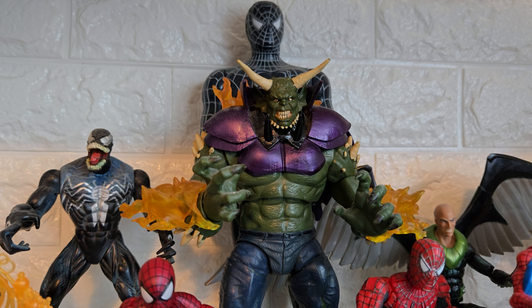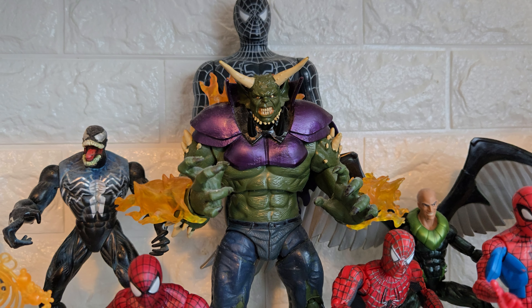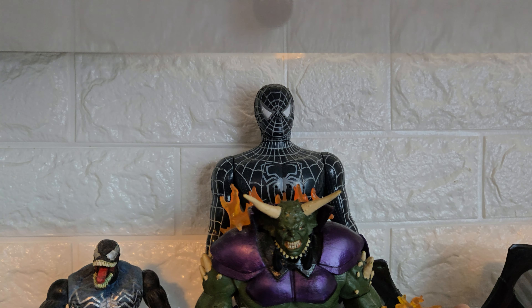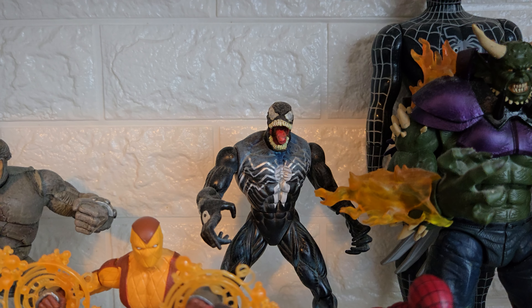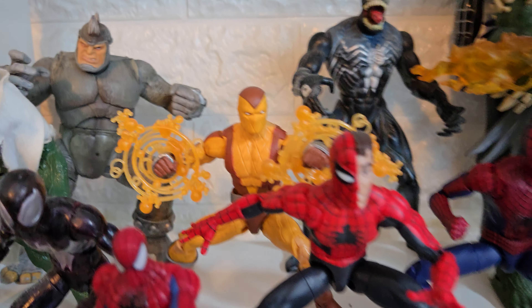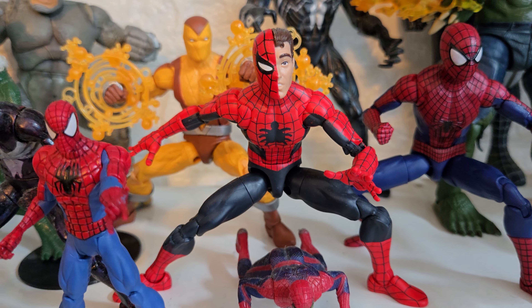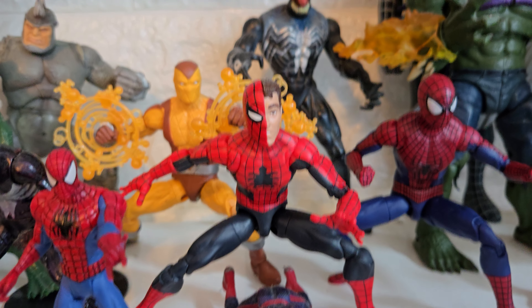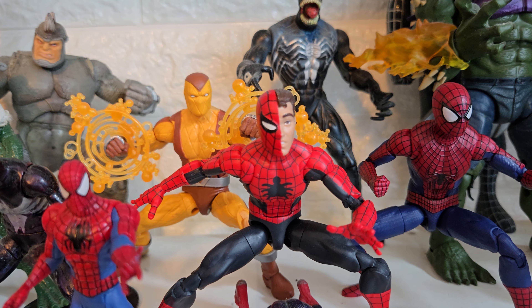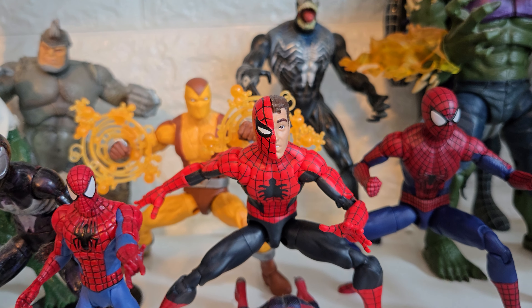There's an Ultimate Green Goblin Build-A-Figure using the Dormammu piece that came with the Iron Fist — he looks pretty sick. Then a Spider-Man 3 black suit figure, that giant 12-inch one, and a Toy Biz Venom. There's a Marvel Legends Shocker, and a Marvel Legends Amazing Fantasy Spider-Man — he was briefly my favourite but I find the big spider logo on the chest too large. I'm hoping they'll release a more standard-looking Spider-Man on this body mold. The head sculpt I got off eBay is a great combination.